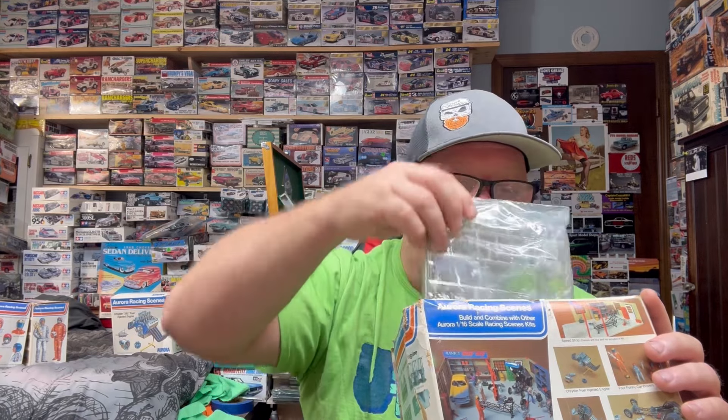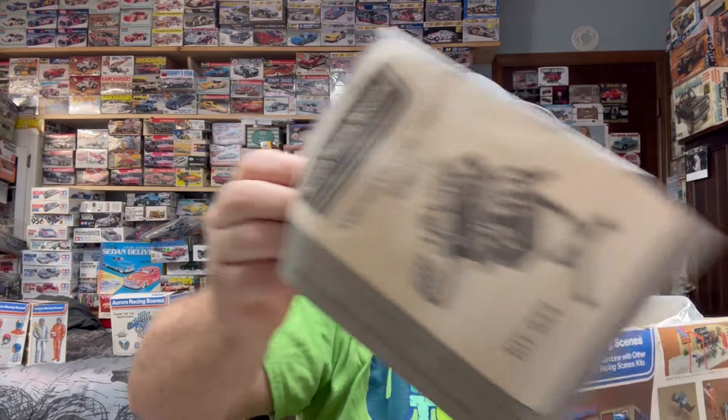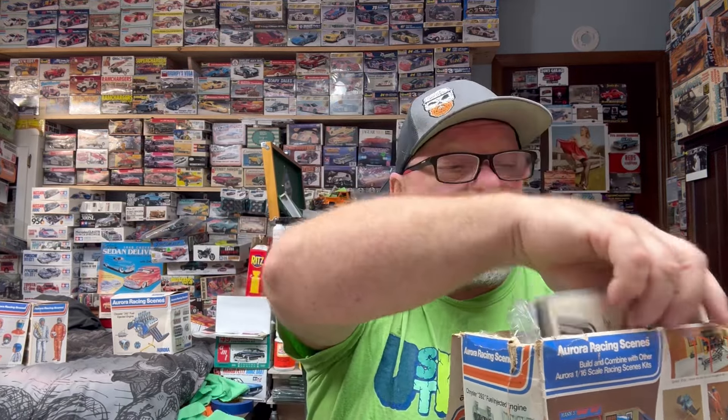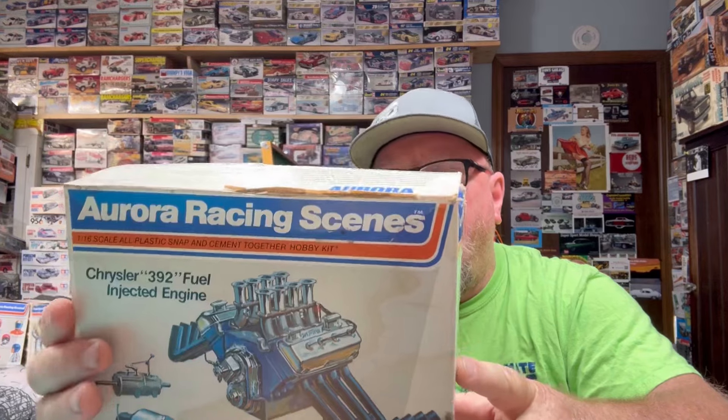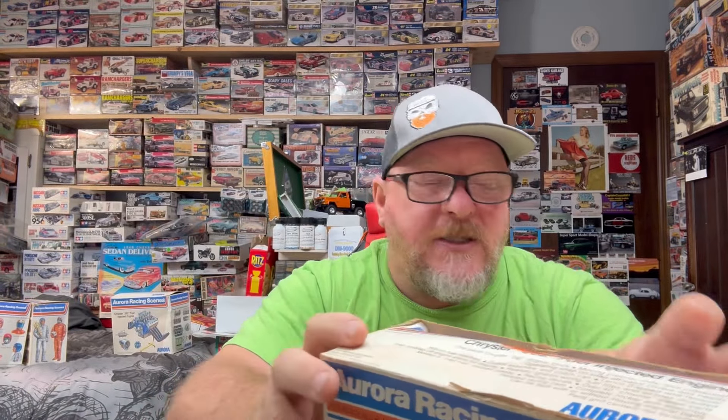I'm probably never going to build them, but I am excited about having them on the shelf. To me, this is something you can display and be proud of. I know — why have it if you're not going to build it? Most of the time I'm on board with that logic, but I think something like this is the exception to the rule. And frankly, I own it, so if I don't want to build it, I don't have to. We just wanted to get on here and show you this really cool Aurora stuff. We appreciate you tuning in — be kind to each other, be safe, and keep on modeling.